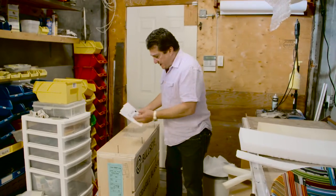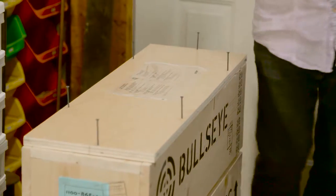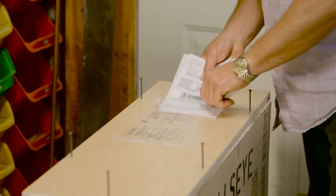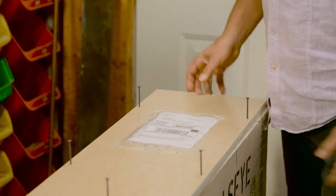The paperwork just gets put in. Unfortunately, with 'fragile' and 'crate up' labels, they don't read labels on crates other than the shipping documents — they don't care if it's fragile, they don't even notice it. Most of these things will end up on conveyor systems and be handled quite a bit.